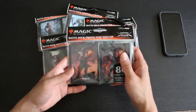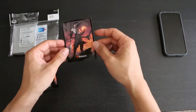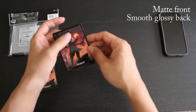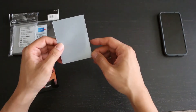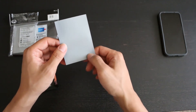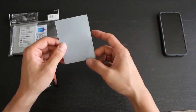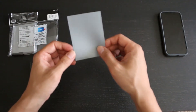Let's go ahead and take a look at what we have inside. The sleeves are glossy and smooth on the back and matte on the front. Ultra Pro has removed the usage of their hologram here, so they don't even have the clear one anymore. This is a hologram-less sleeve and that may matter to some of you.